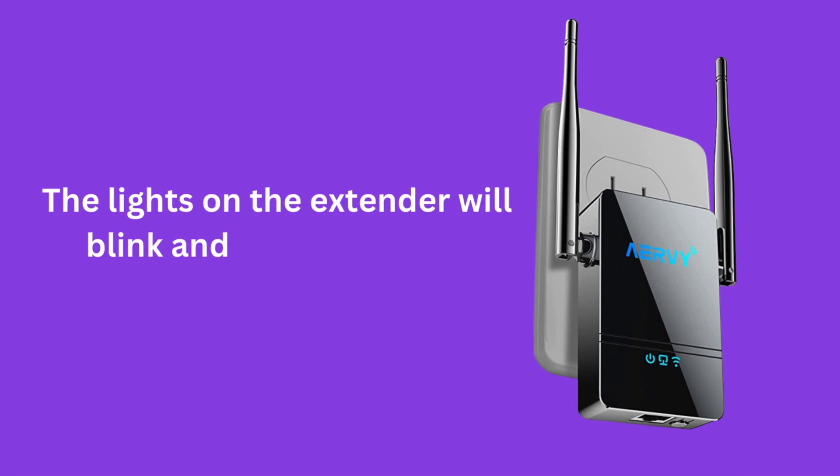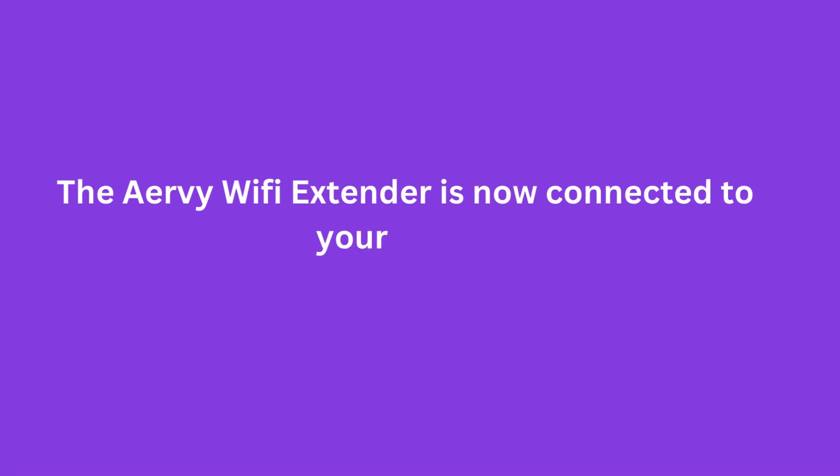The lights on the extender will blink and then turn solid. The Airvee Wi-Fi Extender is now connected to your router.